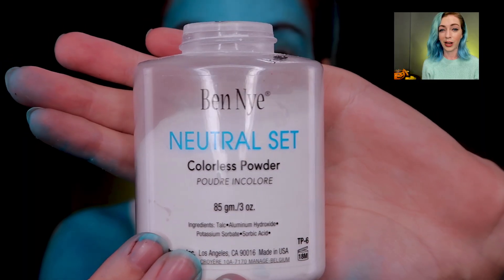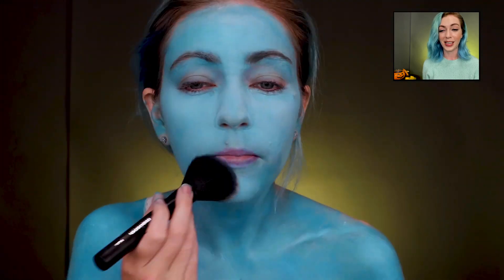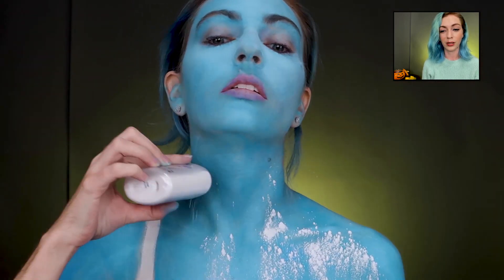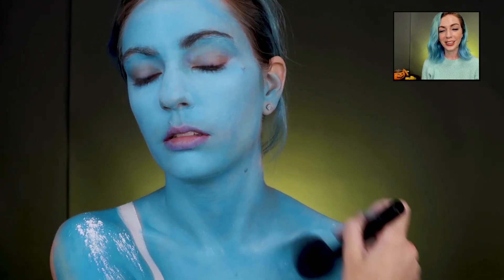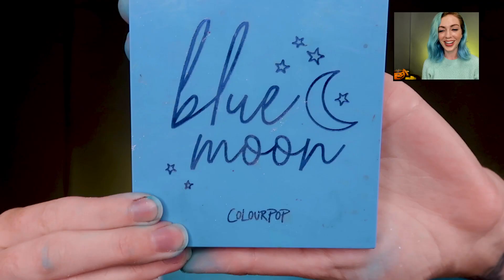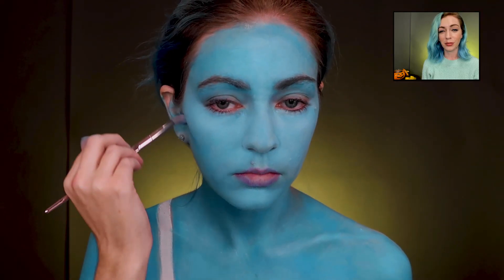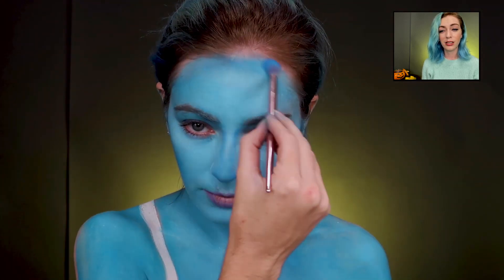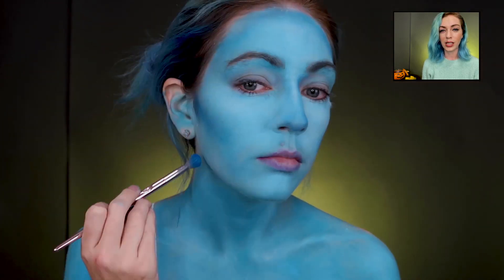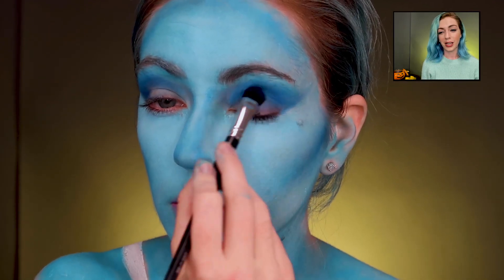Now we've got to powder everything — it's so sticky, and once you powder it it's good to go. It was taking a while so I just dumped it all over. Now we're taking the Blue Moon palette — such a good palette if you want dark blues and light blues. We're just kind of contouring and doing normal makeup steps, but it's all blue.